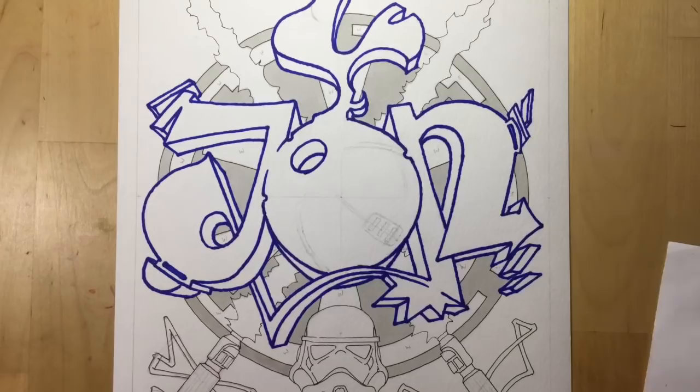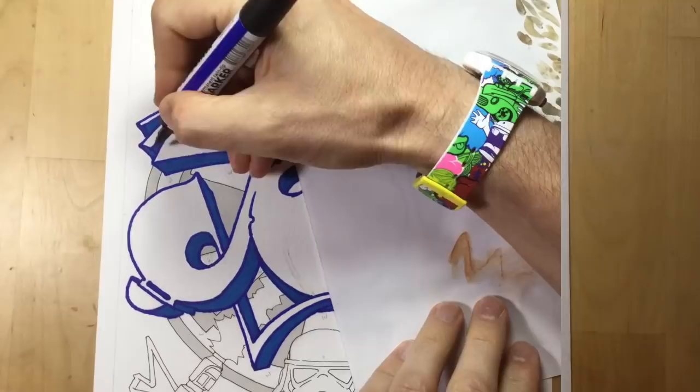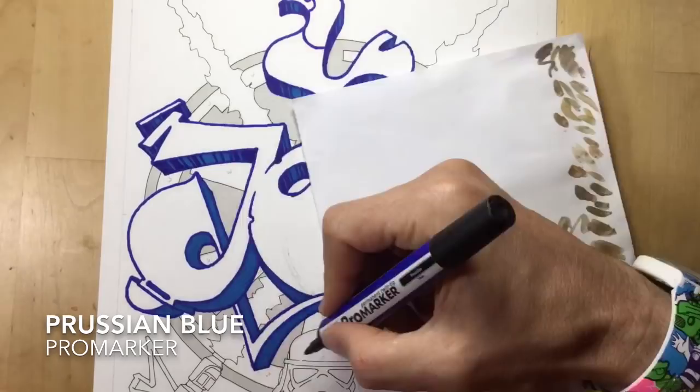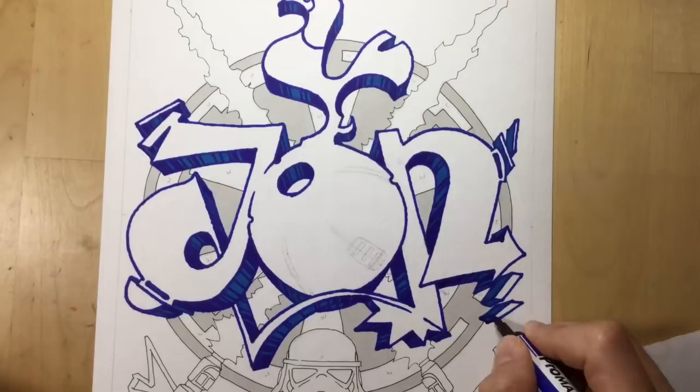For the shadows on the letters you can see me laying down some navy blue pro marker here just for the main shadow areas, to give it a bit of 3D pop. Then you can see me going in with Prussian blue to put in a few extra lines - a bit of extra shadow within the shadow. I didn't want anything too flashy; I really wanted the shadows to stand out because I was thinking of doing the letters with paler colours.